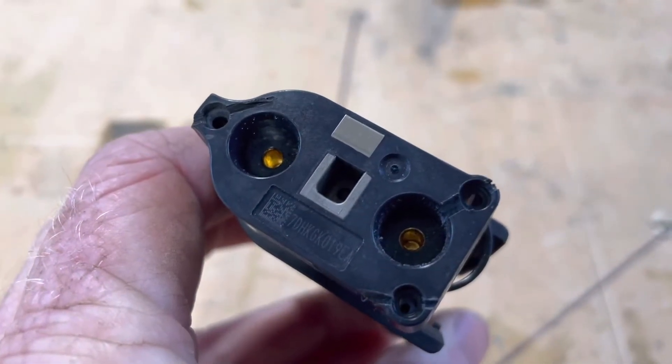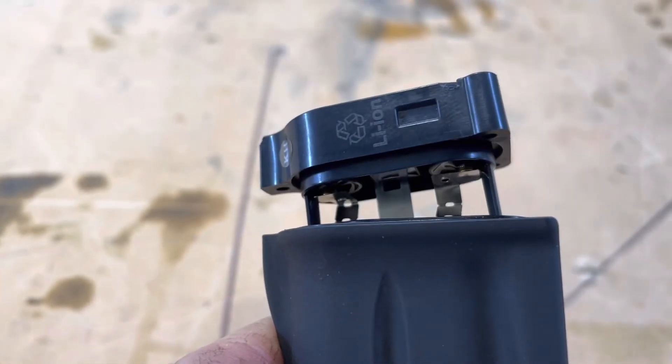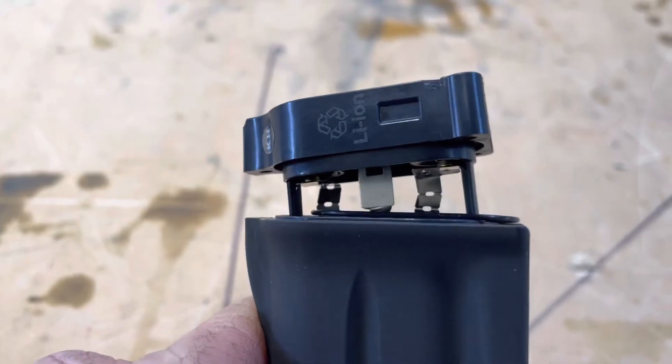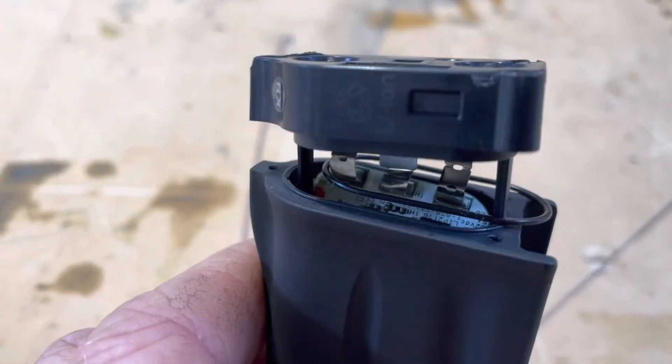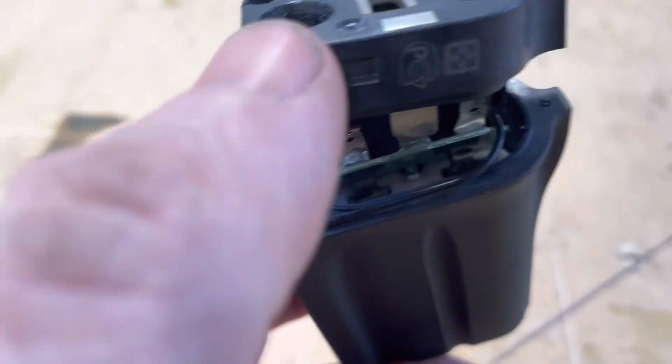After removing the three screws I managed to pop the cap off, but it's all joined together — there are tabs in there for charging. It's a small circuit board underneath that is connected to a battery.